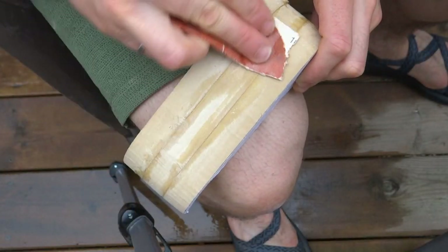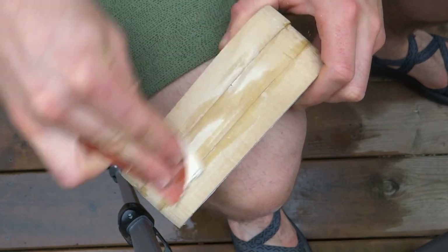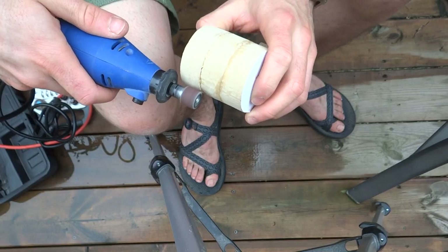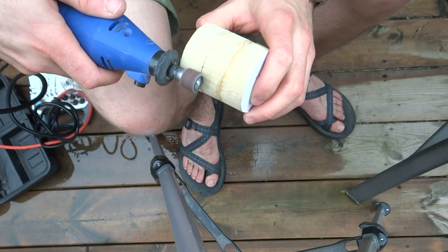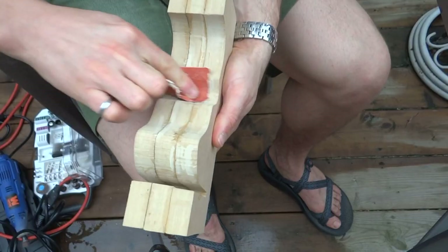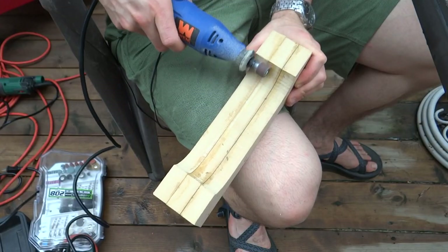Once the glue for the form was dry, I sanded the inside faces flush. I had to use quite a variety of sanding techniques to get in all the nooks and crannies, but it actually took a surprisingly little amount of sanding to get relatively flush faces. One more point for the jigsaw!